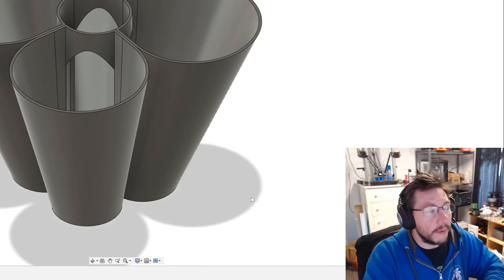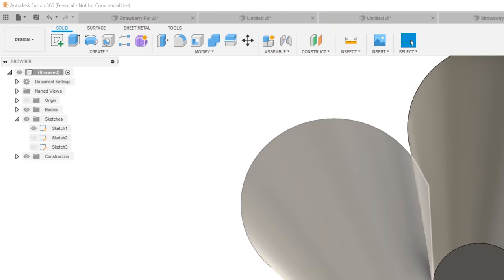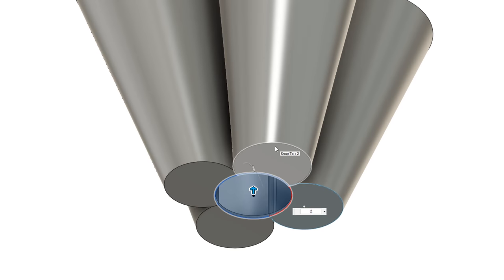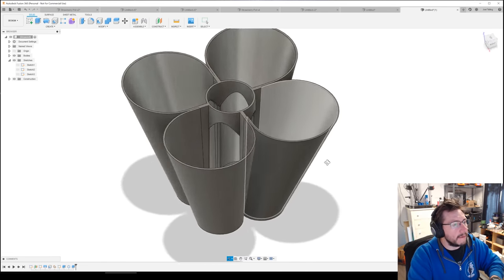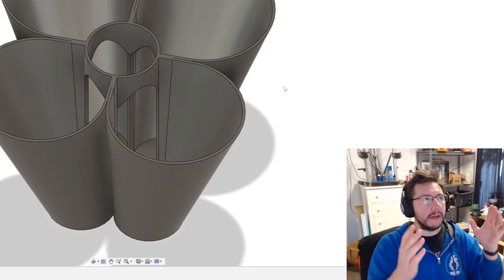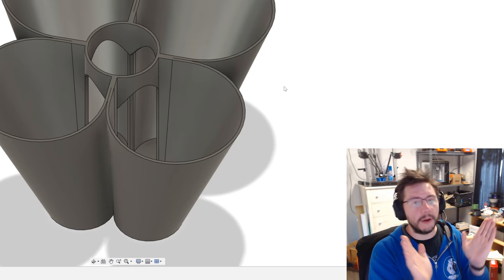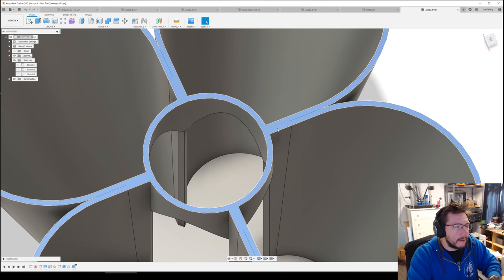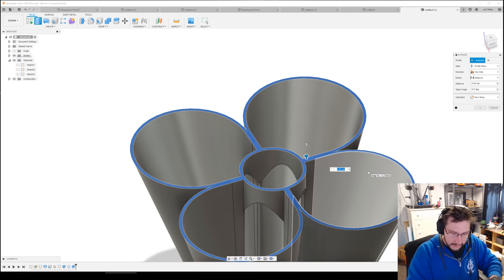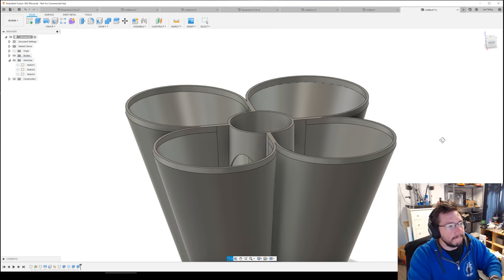We should give it a bottom. Turn on Sketch 1, click the bottom face, hit E, set it to two millimeters, make sure the operation is Join, and hit OK. Turn off Sketch 1 — look at that, it's fully sealed at the bottom and we have four lobes that look great. Now I want to give it a rim at the top. Select this top face, hit E for extrude, type five millimeters — it will bring it straight up. Join is the correct operation, hit OK. Kind of cool, right?